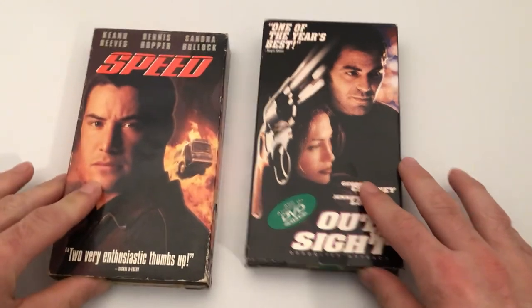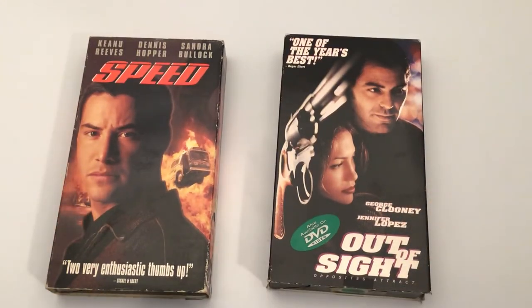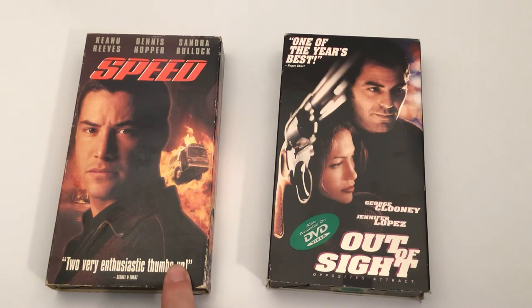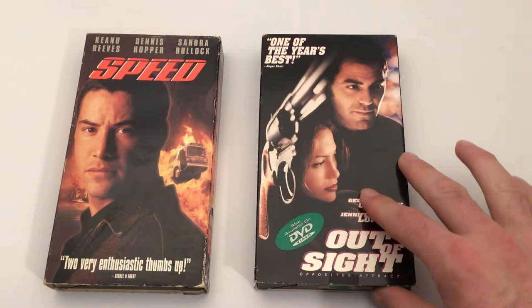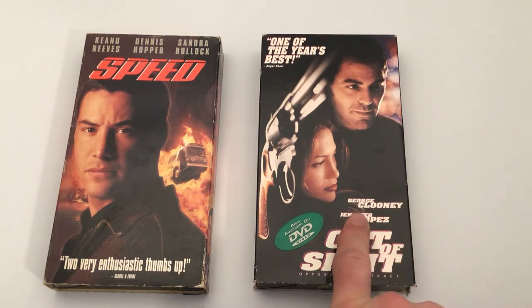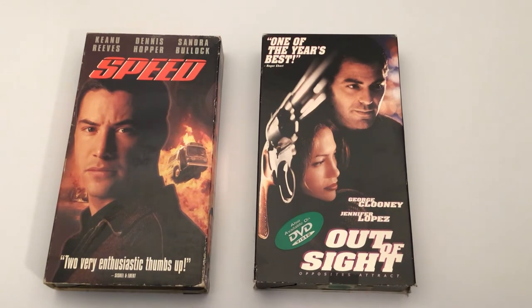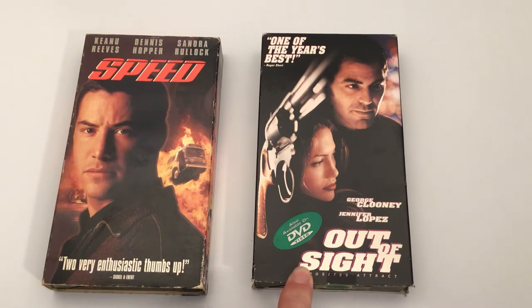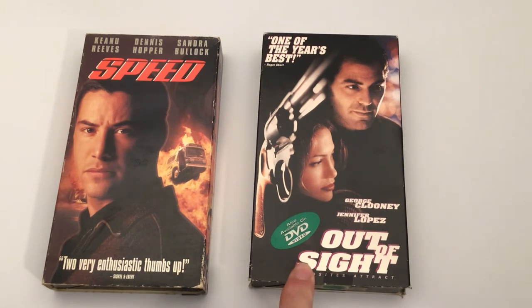The next two films are Speed and Out of Sight. Keanu Reeves in Speed was a great movie to see in the theater - you gotta keep the bus over 50 miles an hour. I think I've seen Out of Sight too - it's got Jennifer Lopez and George Clooney. Some kind of thief film, I think.